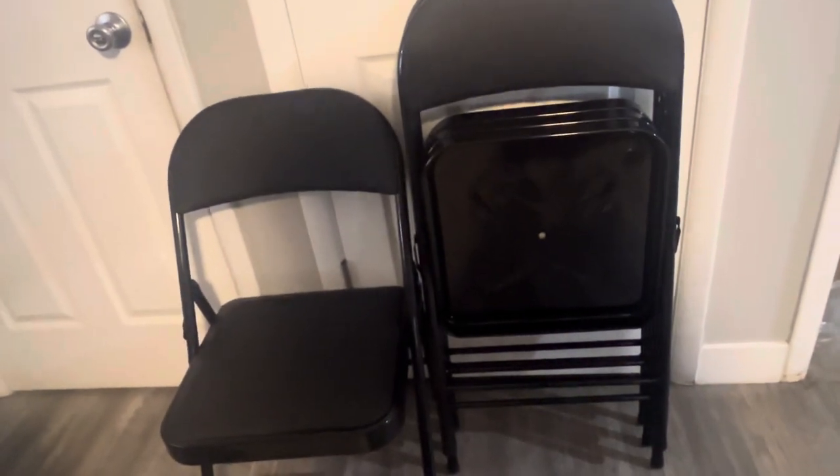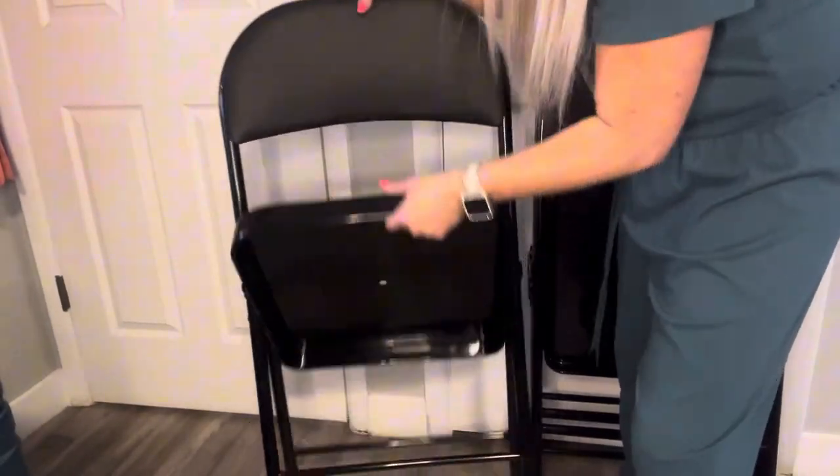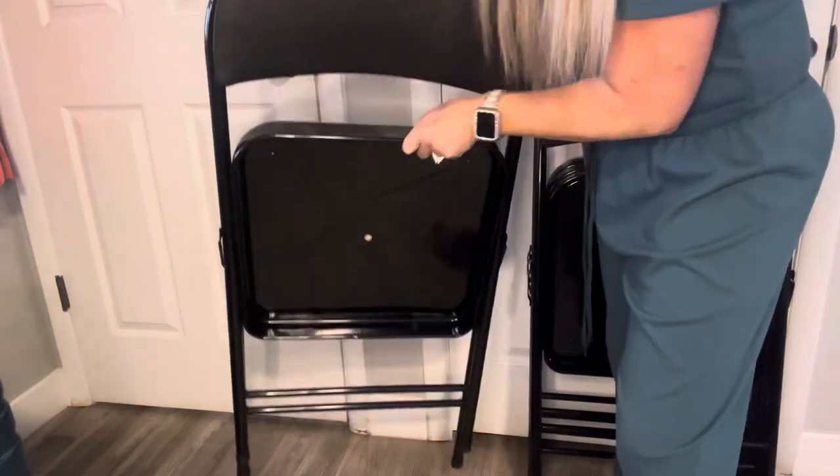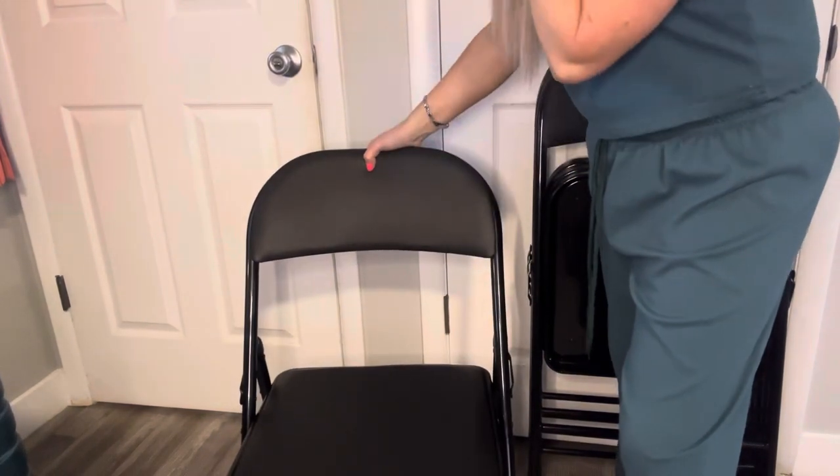They're sturdy, very durable, and you can see how easy they stack up together and very, very easy to fold. Let me show you here how easy they are to fold. It is really a great chair. They're not expensive at all, so you get a great chair for great value and just very easy to use.